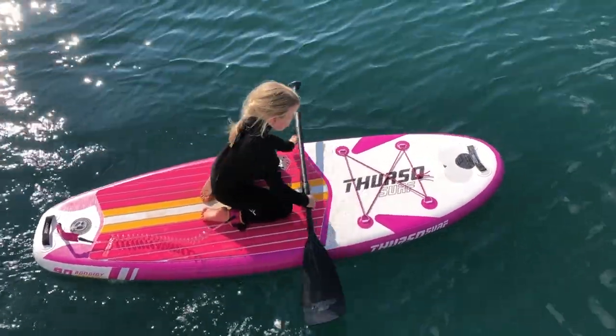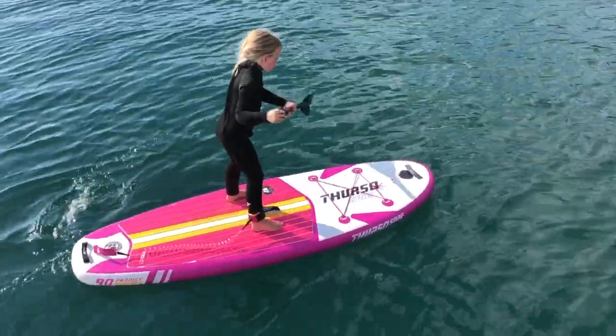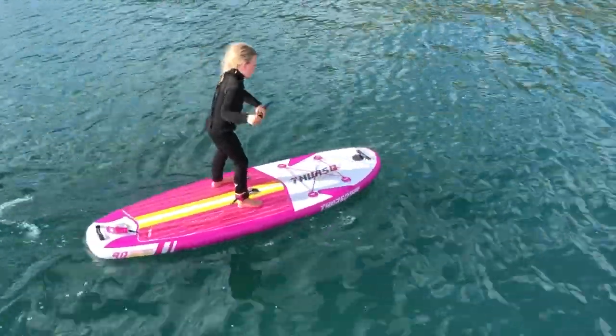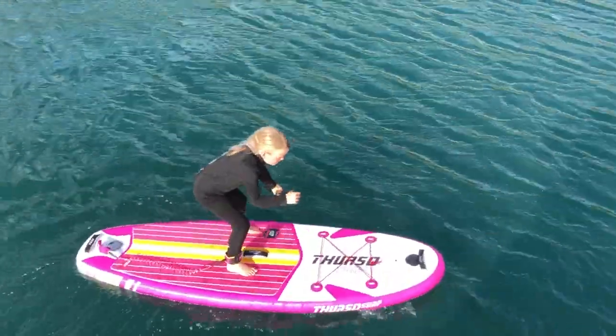The other thing to bear in mind is the straight-line tracking. This board doesn't track as straight as some others because it has smaller back fins and is shorter and wider than some other boards on the market. Izzy really liked the maneuverability, so it is a toss-up between straight-line tracking and maneuverability. That is one of the cons if you want your child paddling longer distances without worrying too much about paddle technique.